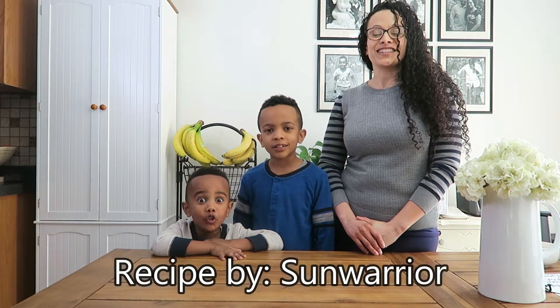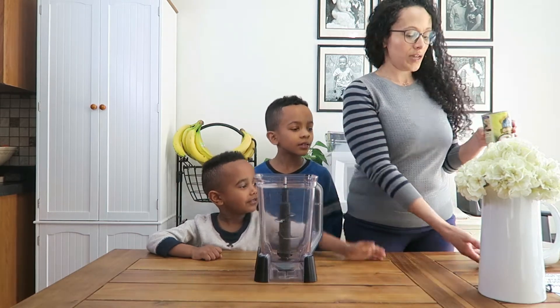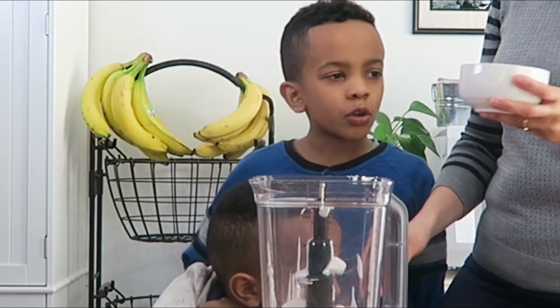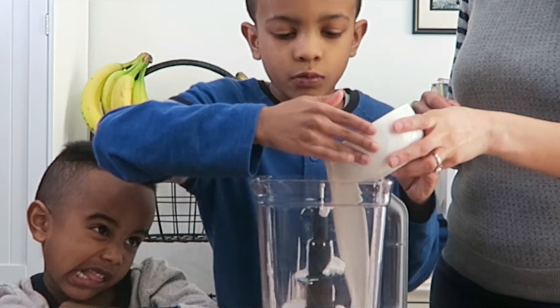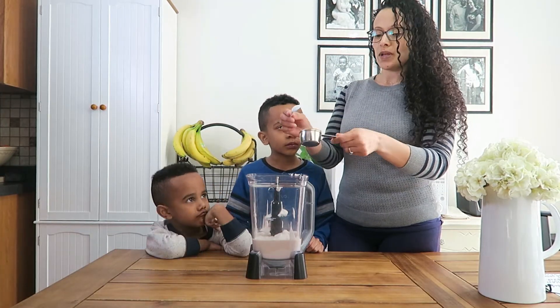Pistachio ice cream! So what we're gonna do is grab the blender and get everything mixed up in that. One can of full fat coconut milk. Next we're gonna add almond butter.